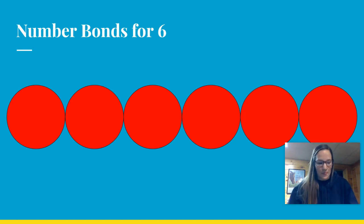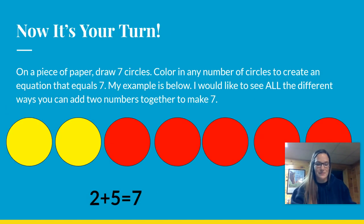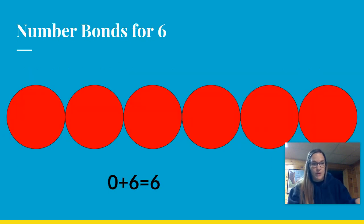Now, yellow is part one and red is part two. For this one, do you see any yellow circles? No, we don't. So our part one is actually zero. Plus the red circles — one, two, three, four, five, six. Zero plus six equals six altogether. So we went through all the ways to make number bonds for six. You could also switch it around, starting with red as part one and yellow as part two, and you'd have even more different ways.